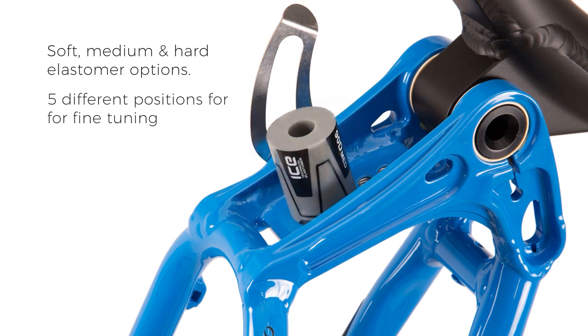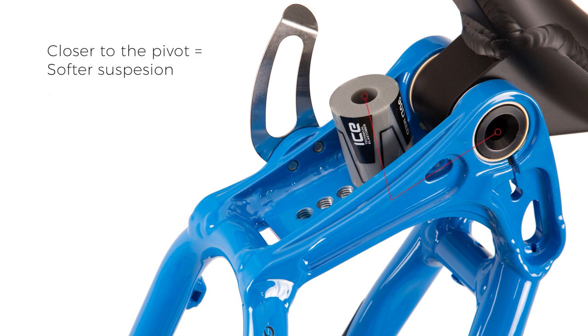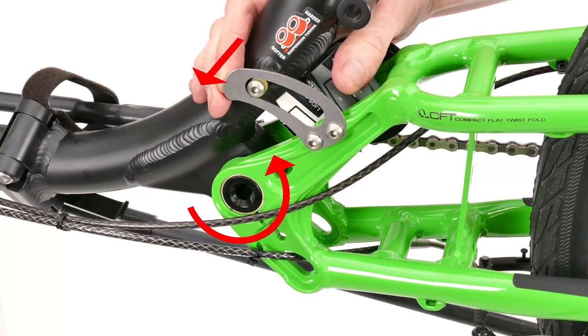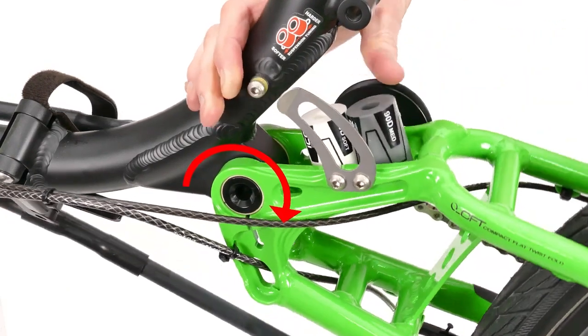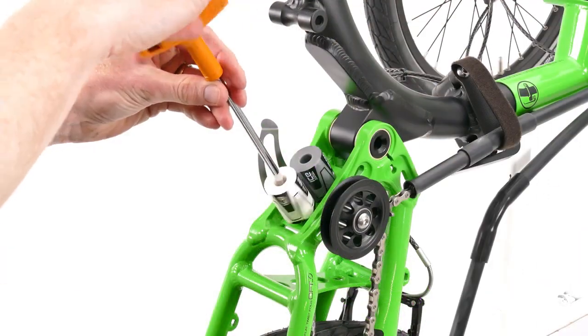It can then be tuned further by adjusting the position of the elastomer. The closer the elastomer is placed to the suspension pivot, the softer the suspension feel. Our elastomer suspension systems are virtually maintenance free, but should you need to adjust the setup or swap out elastomers, the job takes seconds.